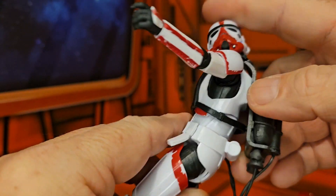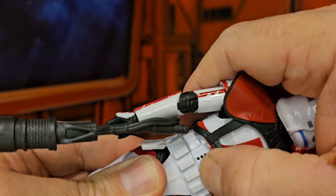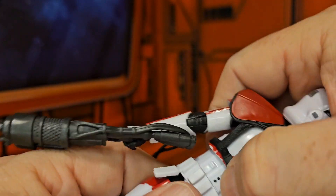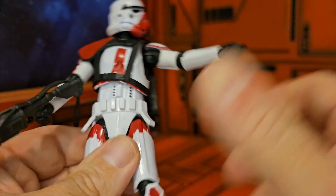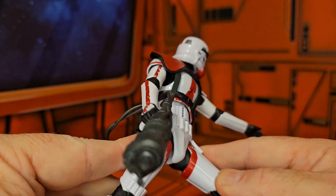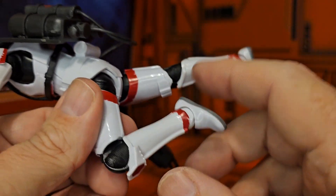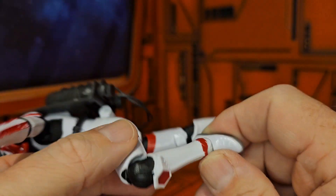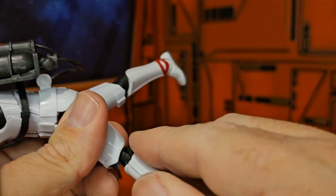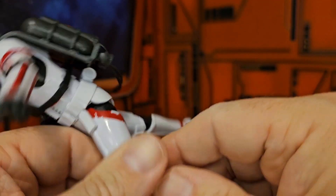As for the ab crunch, because of his backpack he can only go so far back, but forward is no problem. He does have rotation via the chest piece, though I'm not really seeing a waist swivel. As far as the legs go, he can do splits and move forward and backward. He has the normal double knee bend that Star Wars figures have, on a swivel that allows rotation all the way around. His ankle is on a ball joint, allowing for up and down movement, and he does have two peg holes.